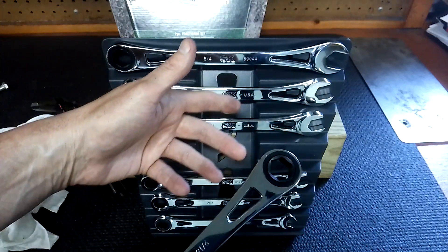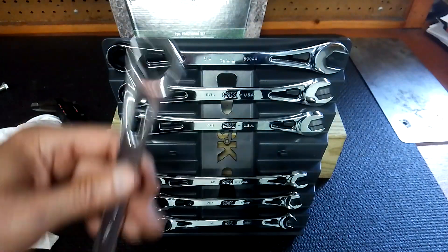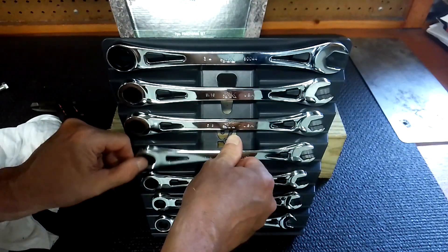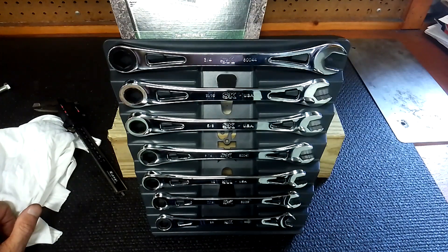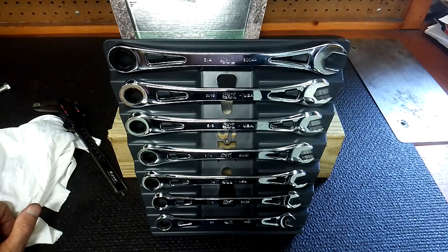I wasn't happy about seeing two of them with no USA markings, and no offset or reverse lever. But I think with this design they couldn't do that. Leave a comment below and tell me what you think. This is a nice little set — I am glad I picked them up. 216 positions is crazy. It's very, very sensitive to engage your next tooth. Stay tuned for more goodies. Take care, guys.